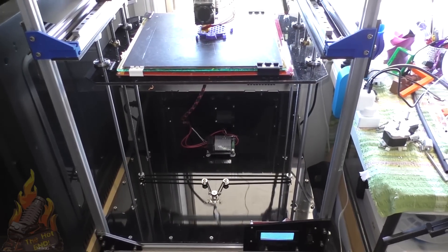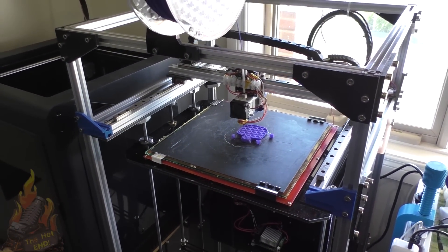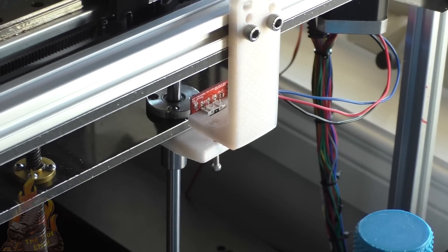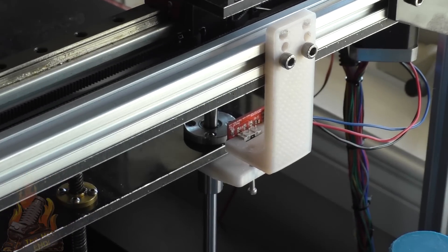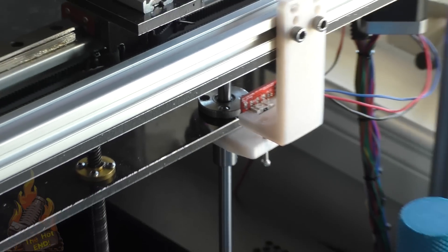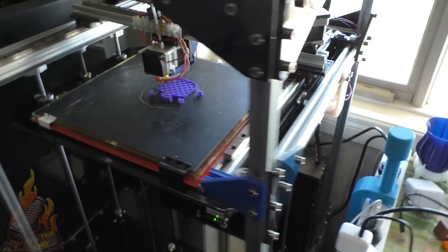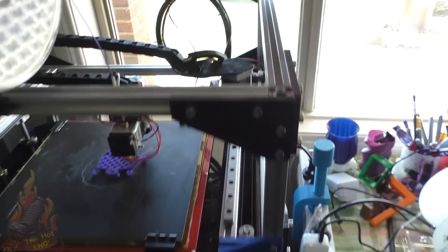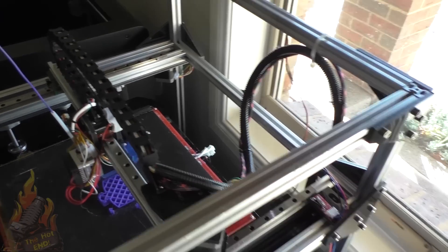I can now start a print on this and walk away knowing it's going to be perfect. I've also fitted an adjustable Z height limit switch, available on Thingiverse, which I had to modify somewhat for the extruder — it's attached to the upright rod underneath. I don't really need it anymore though, because I don't have to adjust anything. I also took off the rear cable chain because I didn't like it and replaced it.